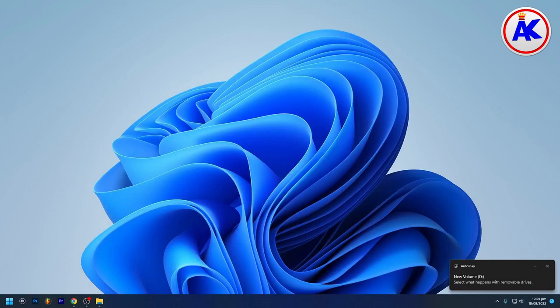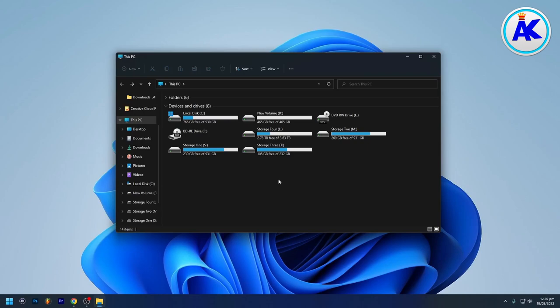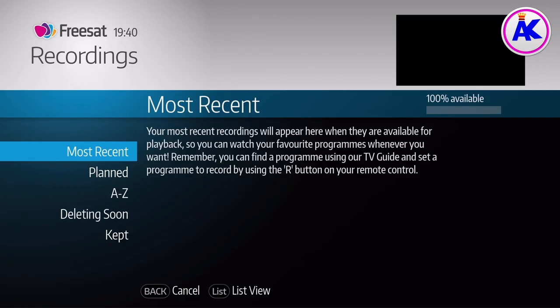It doesn't really matter what file type you use, but I used NTFS and I'd recommend that — though it doesn't really matter, since you're going to be putting it in the FreeSAT box and formatting it using that anyway. Once you've formatted it on your computer it should work in your FreeSAT box. Format it on your FreeSAT box as well just to make sure. That's how to replace your hard drive in your FreeSAT box — thanks very much for watching and I'll see you in my next video.